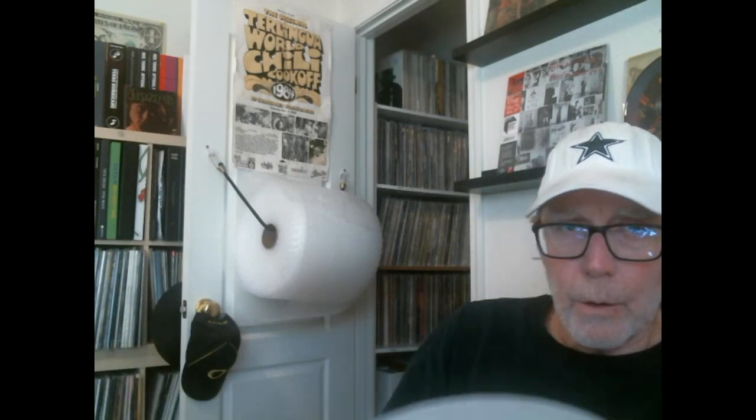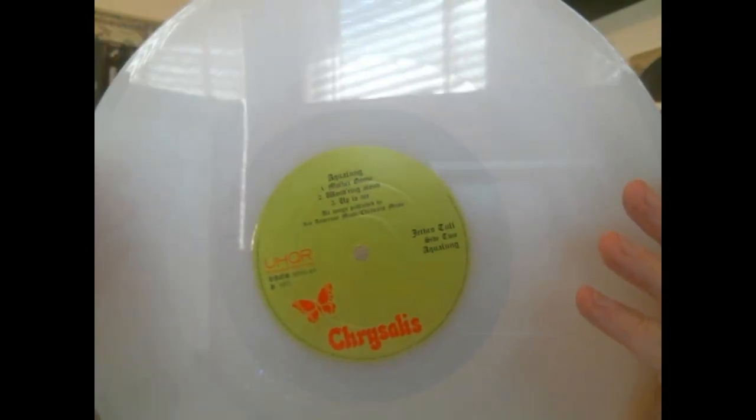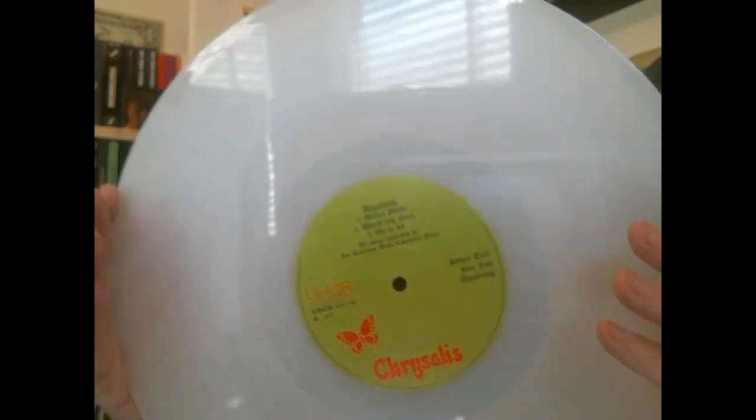Here's the vinyl — it's on clear-looking vinyl. The UHQR recreates the green Chrysalis labels, which is what the original UK pressing came on.